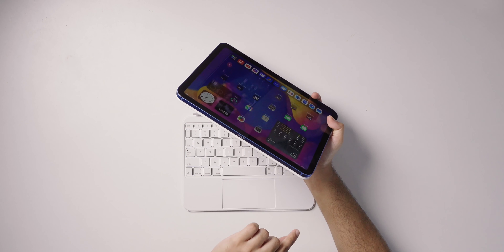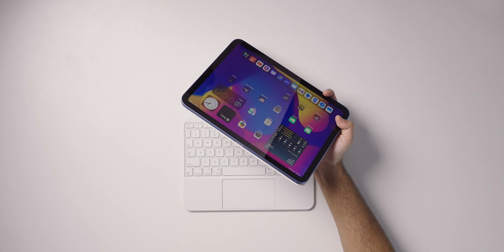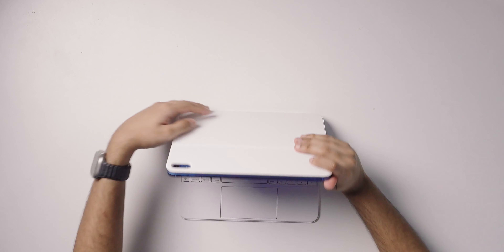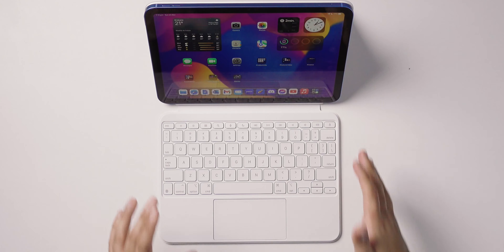To combine the iPad and kickstand portion with the keyboard and trackpad portion, you use the smart connector along the bottom edge of the iPad. This is also one of the reasons the case isn't compatible with the iPad Air and iPad Pro — those devices have the smart connector on the back. You simply combine the two pieces, they attach magnetically, pop out the kickstand, and you have the perfect setup for the iPad 10.